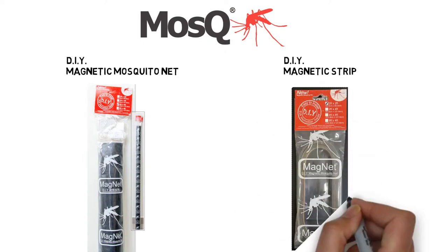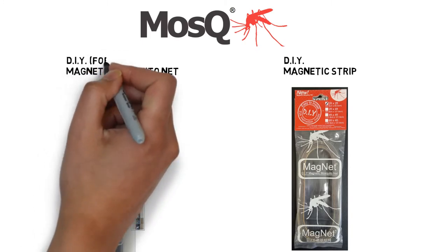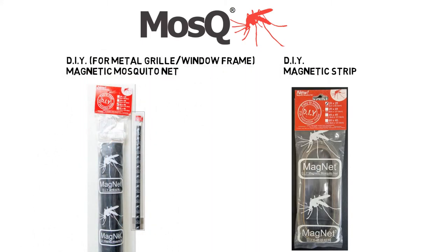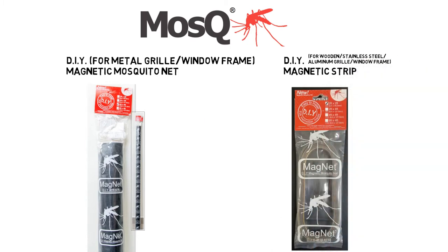The Mosq DIY Magnetic Mosquito Net contains everything that you need to make your own magnetic mosquito net. But your frame has to be metal — that's what makes the netting stick to it. If not, you would have to buy the additional DIY Magnetic Strip.